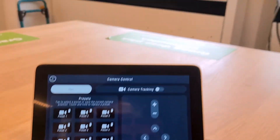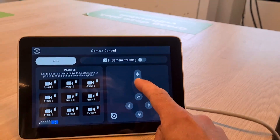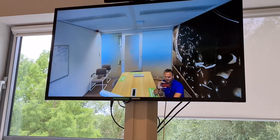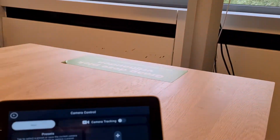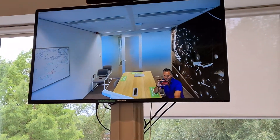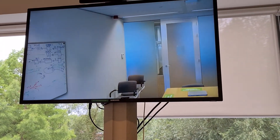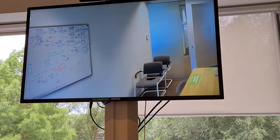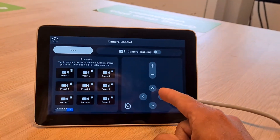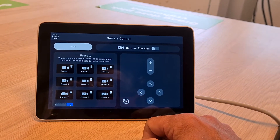Let me demonstrate — I'll zoom in here, and now zoom out with the minus button, very easy. If you want to zoom into the whiteboard, you can move the camera to the right and zoom in up to the right. So here you go — you can manually pan, tilt, and zoom to it.